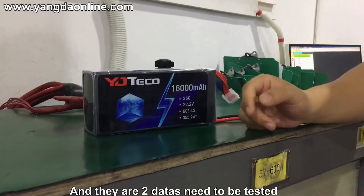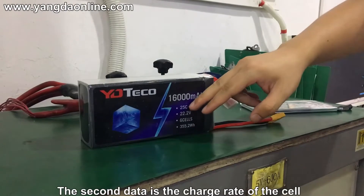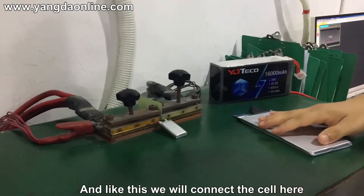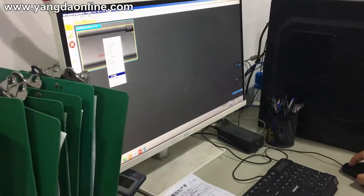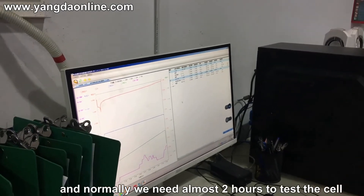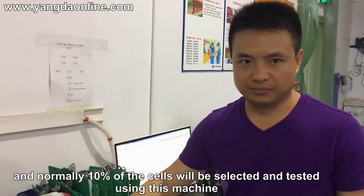There are two data points that need to be tested. The first one is the capacity of the cell, and the second is the charge rate of the cell. We connect the cell here and use software to test it. Normally we need almost two hours to test the cell, and 10% of the cells will be selected and tested through this machine.